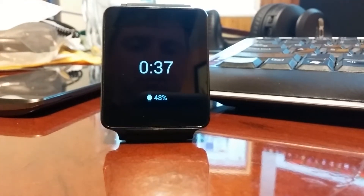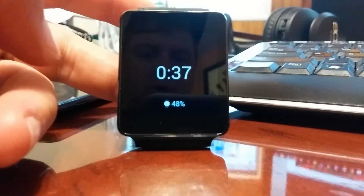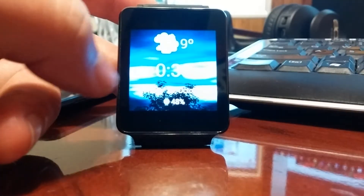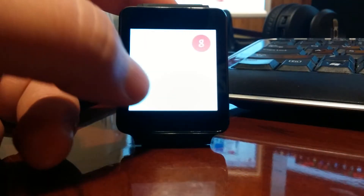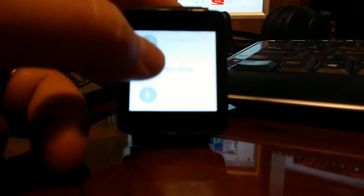Hey everybody, I just want to show you the new update for Android Wear. So I finally got out my watch here. One of the neat features that you can do now is that you can bring up specifically a card just for playing music.